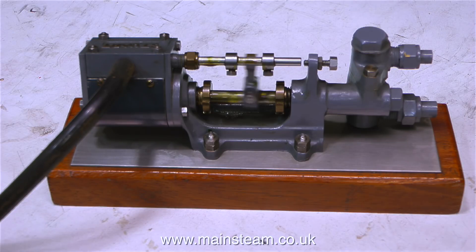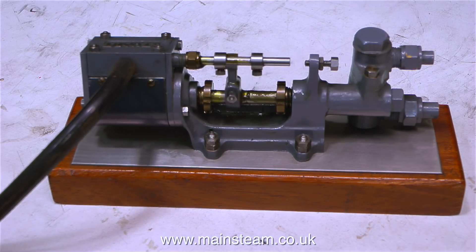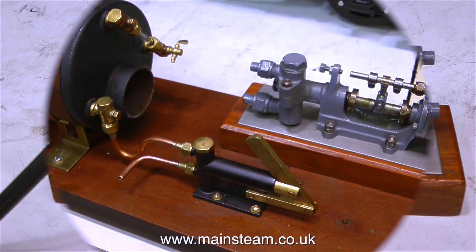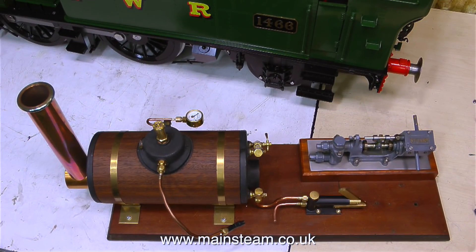As the pump ram in the cylinder moves to the left, a small amount of water is drawn into the water pump cylinder. Then as the water pump ram moves towards the right, the water that's been pulled into the cylinder via the bottom connector is pushed out of the top connector. So it works exactly the same way as a hand pump — it has a ball valve on the inlet and a ball valve on the outlet.